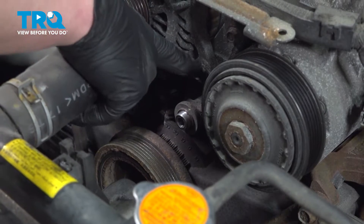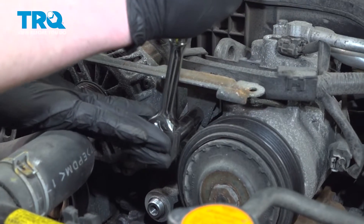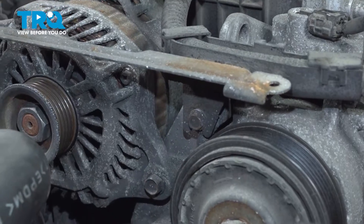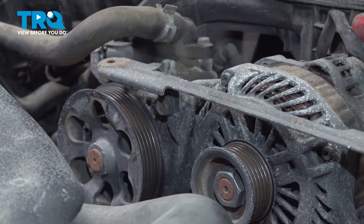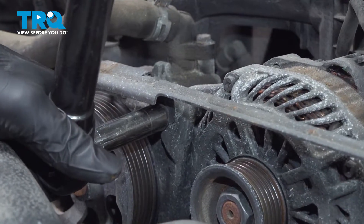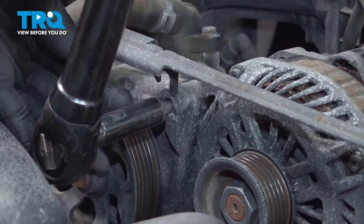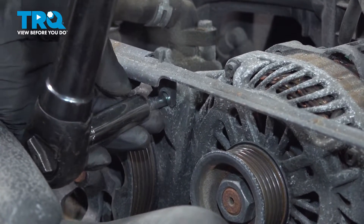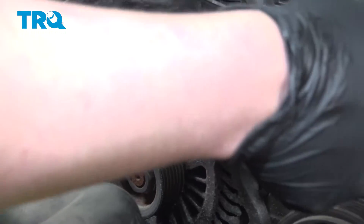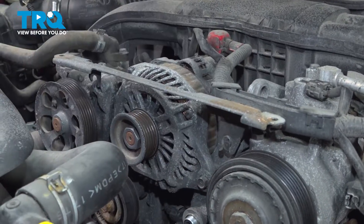That'll give us space to get this alternator bolt out. Using a 10-millimeter socket, loosen the bolt for the bracket — we don't need to remove this, just loosen it. Using a 12-millimeter, there's a bolt on the other side — go ahead and loosen that one. We're going to remove this bolt. Remove the bolt and pull the bracket up. We're going to leave it connected to the harness and just let it flop here for a minute.